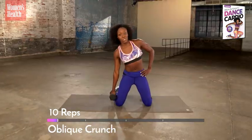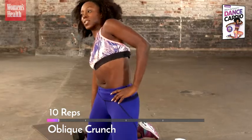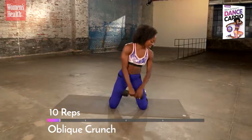If this is your only workout for the day, I want you to hit this strong. Straight down, straight up. Beautiful. Put your weight to the side.